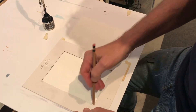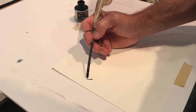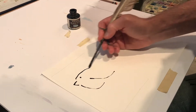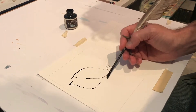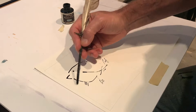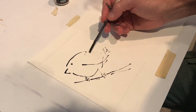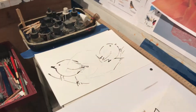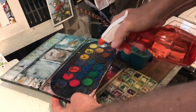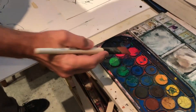First thing I start out with is coarse watercolor paper and I draw the birds with ink. So that's my drawing. This is my watercolor palette. Mix up the paint real nice and juicy.